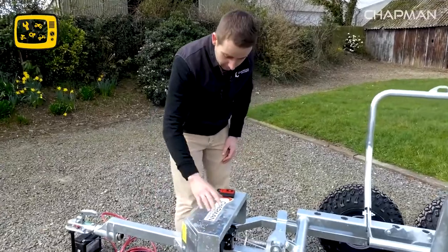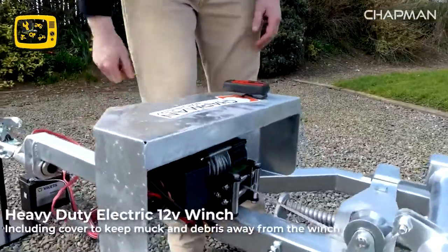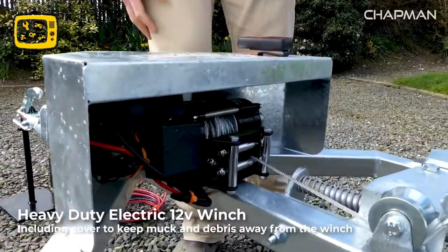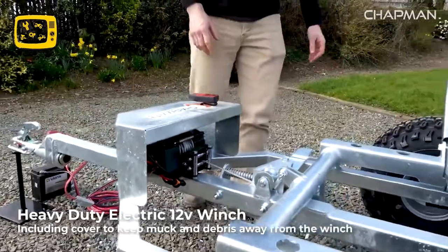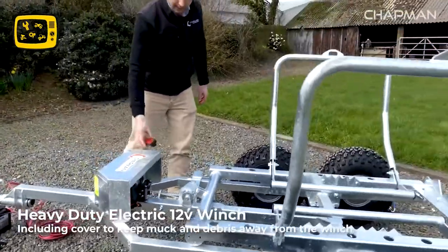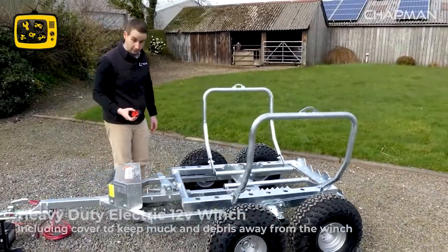Moving back along the frame, you've got the electric winch which is under this cover here — it's a nice thick steel cover to keep the mud and muck off the winch so it's protected, yet easy to access if you need to get there. The winch is electrically operated, and I'll cover the remote and the operation itself in a moment.